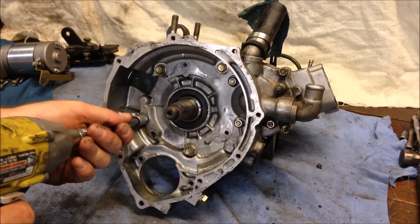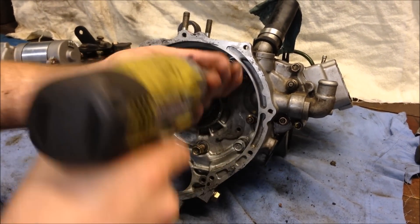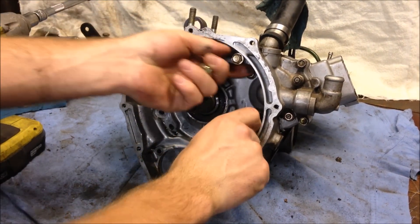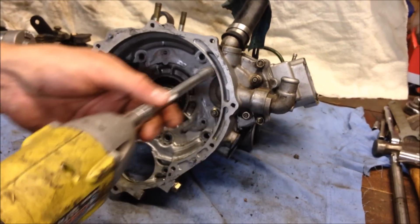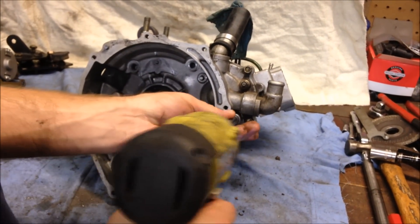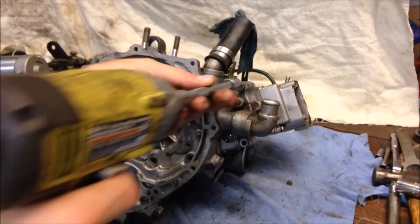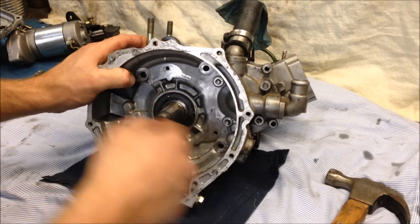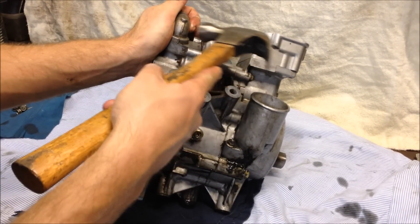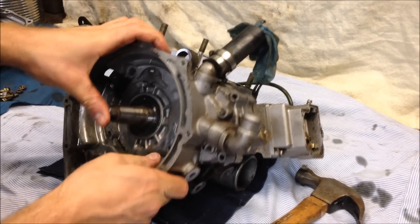Next we'll remove the inner housing for the stator. These here are just 12 millimeters — start by removing those. There are actually six fasteners total: four 10 millimeter nuts and two bolts. With the 12s and 10s removed, tip it on its side and lightly tap right here on this angled piece to crack it loose. Once it's loose, put it back in position and slowly wiggle it off.